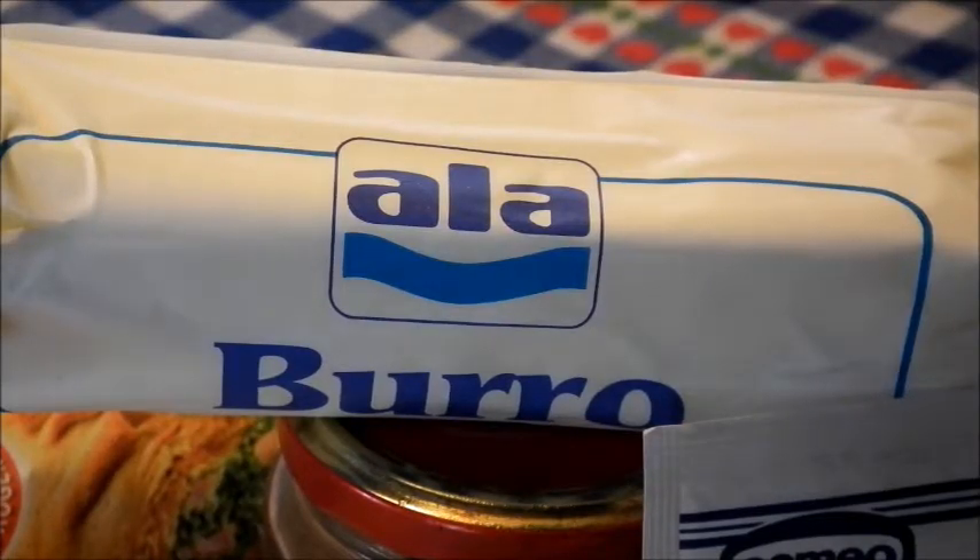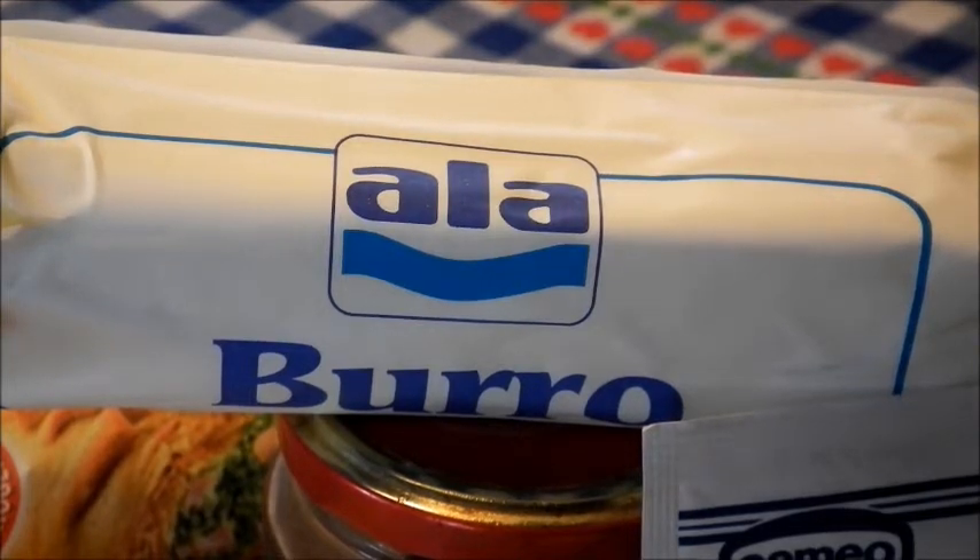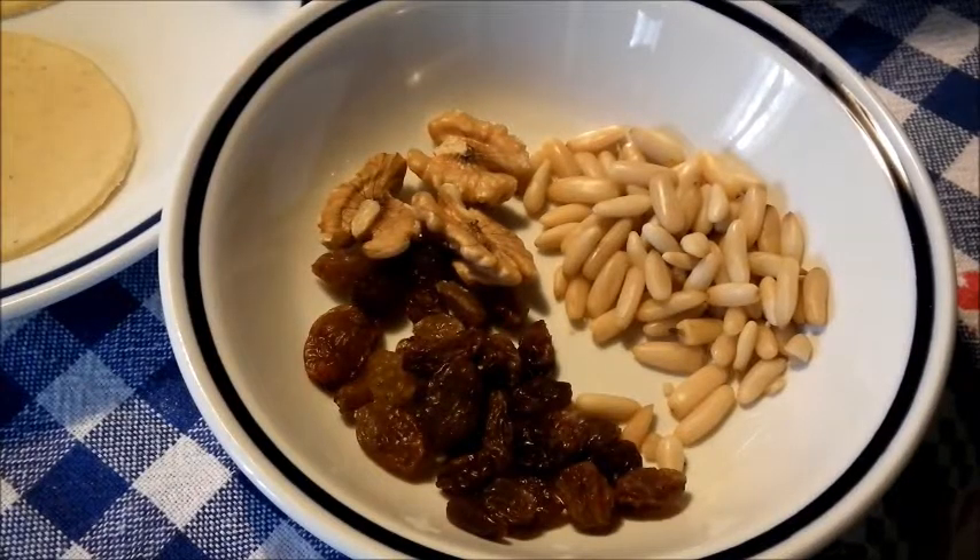Un po' di burro — una nocettina — per fare le mele e tutto il composto che andrà nelle sfogliatine, e poi un po' di burro sotto le sfogliatine quando le metteremo al forno. Un po' di uvetta, due o tre gheriglie di noci e un po' di pinoli.